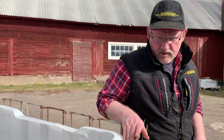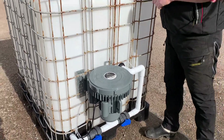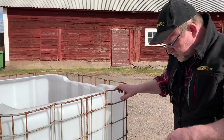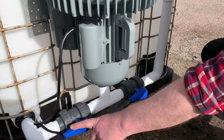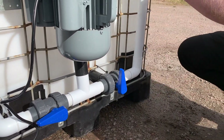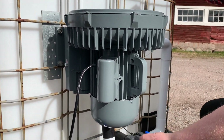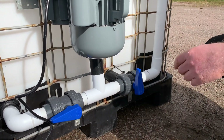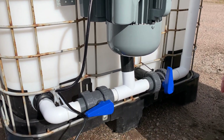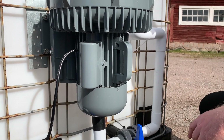Another thing I wanted to accomplish was to regulate the stirring and the pumping independently. I put these two valves here — one goes to the agitator/stirrer, and the other goes to the main airflow. That way I can set the main airflow in the middle for proper brewing and then regulate the stirrer separately.